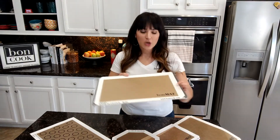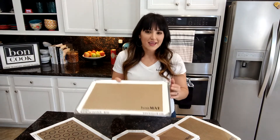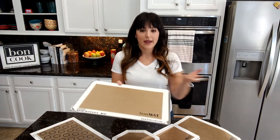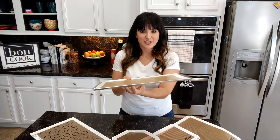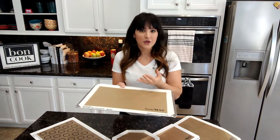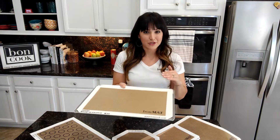And as you can see here, we're pairing it with our perforated baking sheet that fits the Bonmat perfectly. The perforated baking sheet not only acts as stability for the Bonmat and your food items in the oven, but with all of those holes, it allows for even heat distribution and even airflow. So your food — meats, cookies, whatever you're cooking — will cook evenly at a nice medium, even temperature.